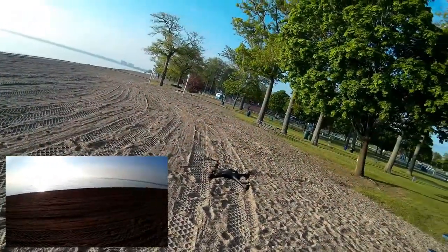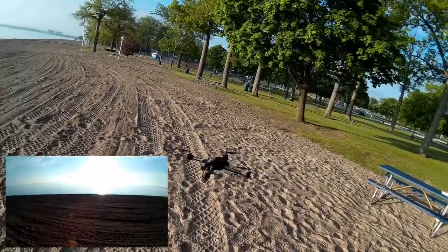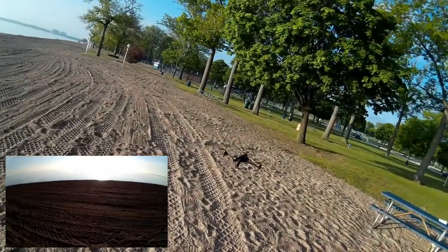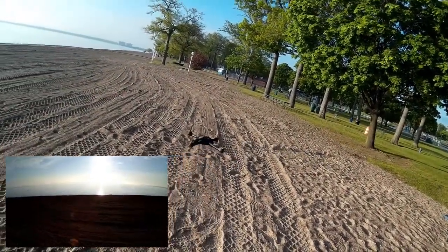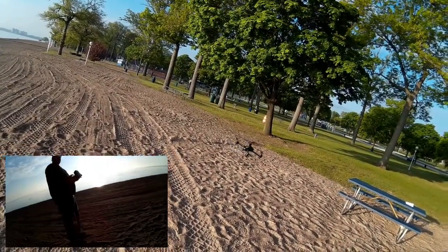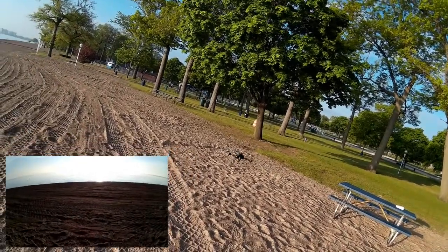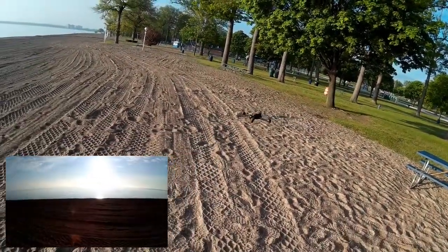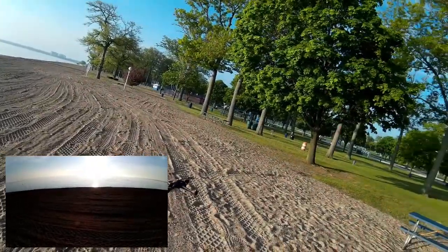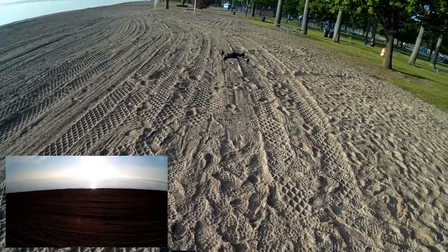Beautiful horizon. Let's yaw it around and see what it does. And see — it goes back to the GPS position. Let's move it forward a little bit, and let's move it back to see how it responds to the stick. Very quick response. Sideways movement with a lot of angle. And again, we're seeing it hold.